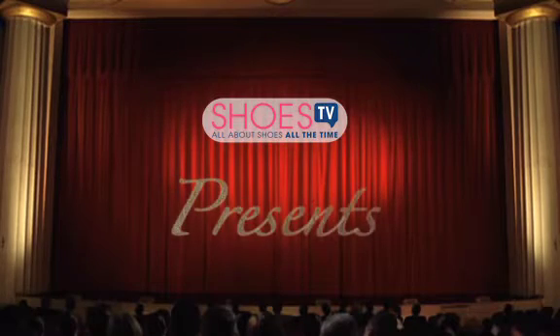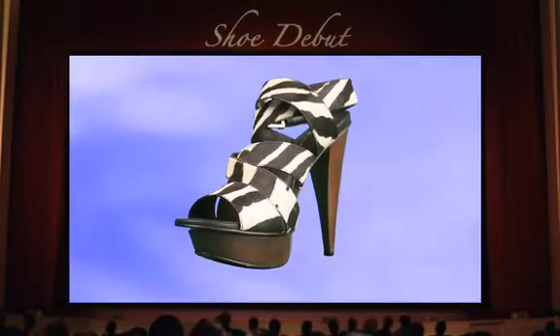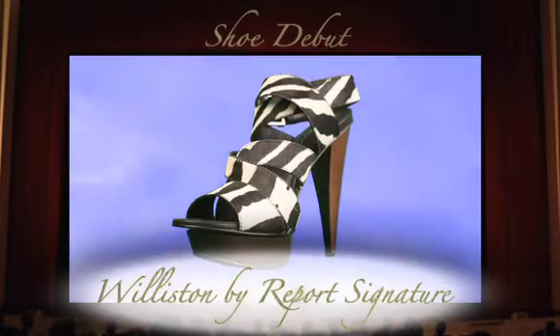Shoes TV presents a shoe debut. Ladies and gentlemen, feast your eyes on the Williston by Report Signature.